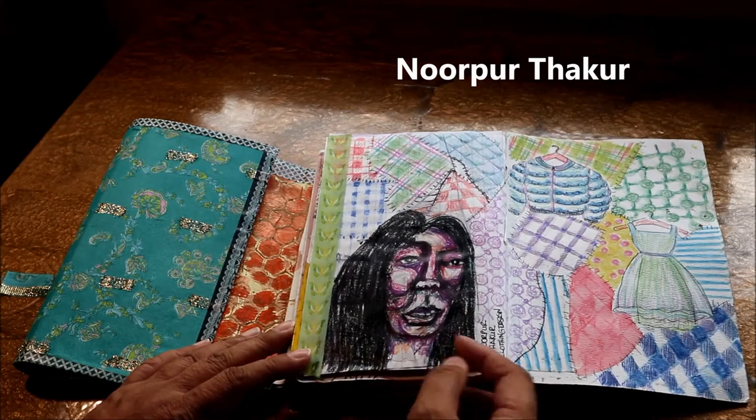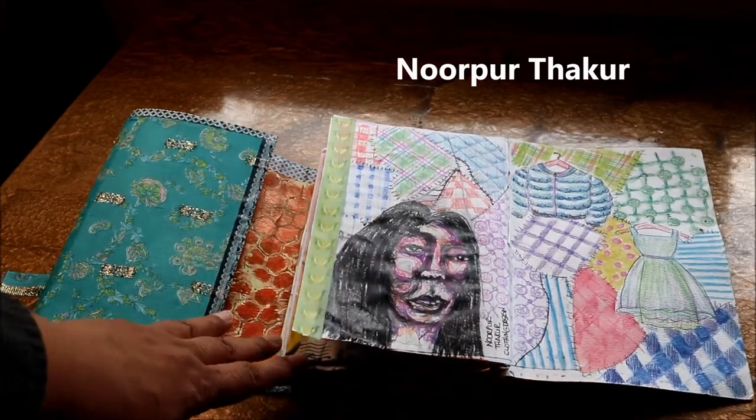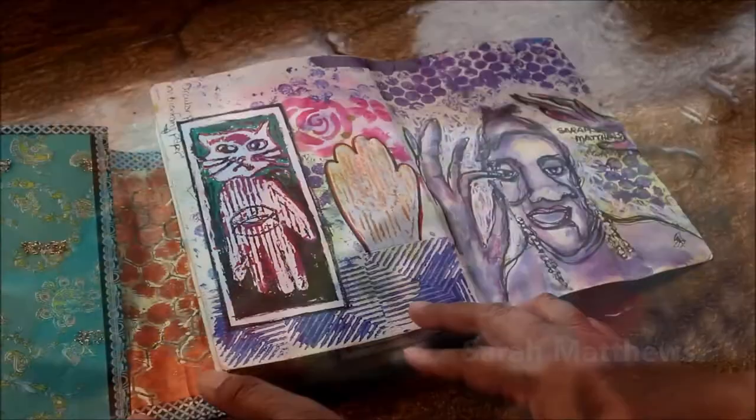Noor Por Thakkar did a session around rendering fabrics, and this took me right back to when I was a design student creating these cute little outfits.